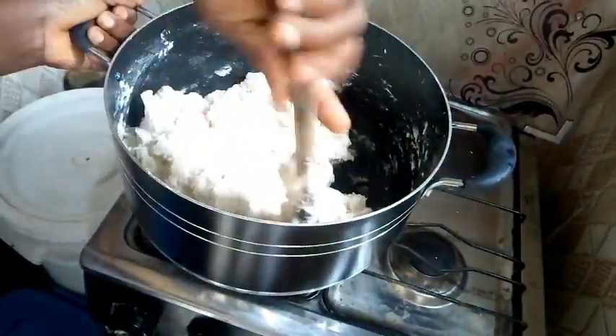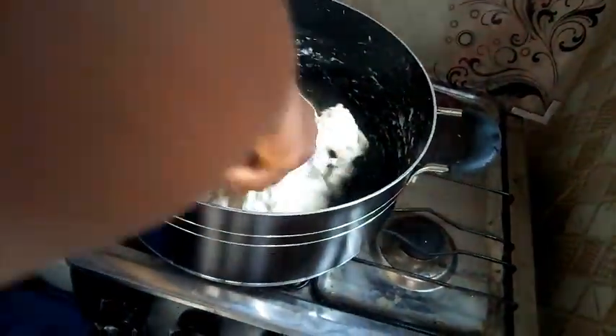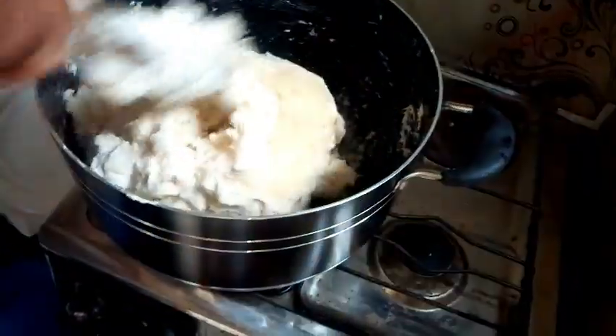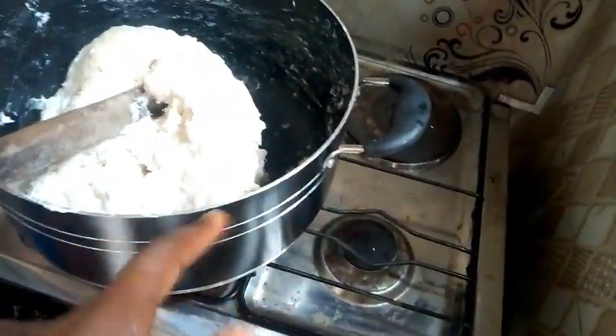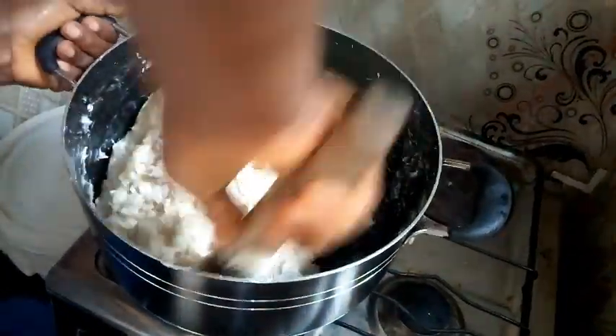This pot is a non-stick, that is why I like it. It does not stick and it does not get burnt. Before it starts getting burnt, if the black stuff scrapes off then it will burn — but this one does not burn. I like it very much.